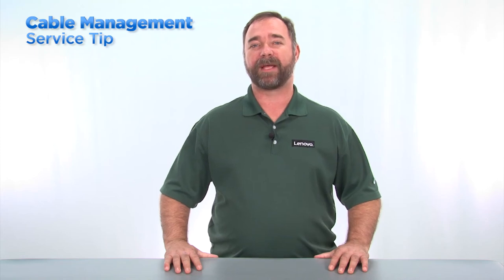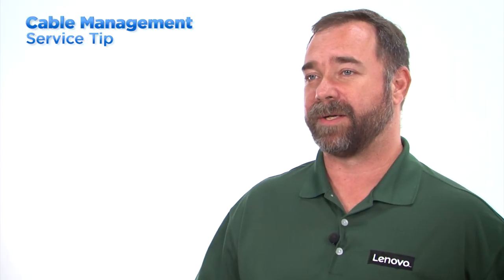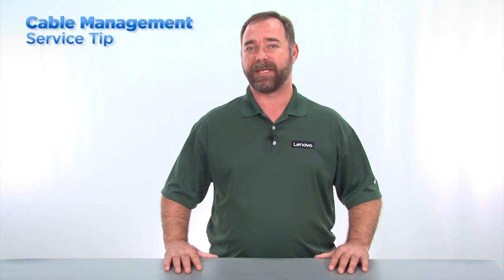Always verify that these cables are in their correct locations before replacing the cover. A good way to remember how the cables should be installed is to take a photograph of the cable placement before removing them. Then you can refer to the picture when you're installing the cables. This will help reduce the risk of cable damage during the assembly process. This concludes our video on the best practices to follow for cable management in Lenovo products.